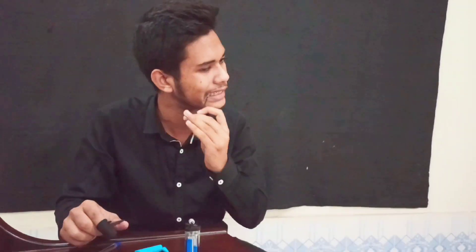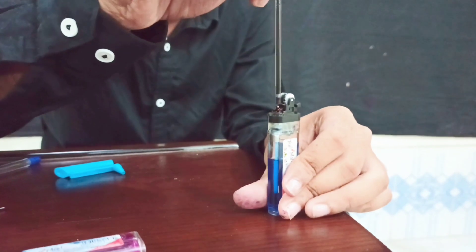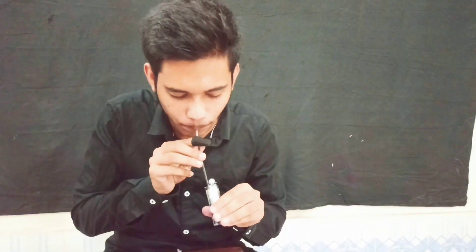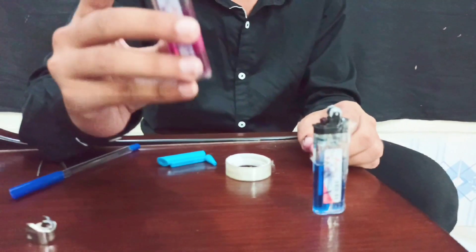What we need to do is pour this ink into the lighter nozzle. We need to dip it in — that's it. Now we are going to ignite the lighter.